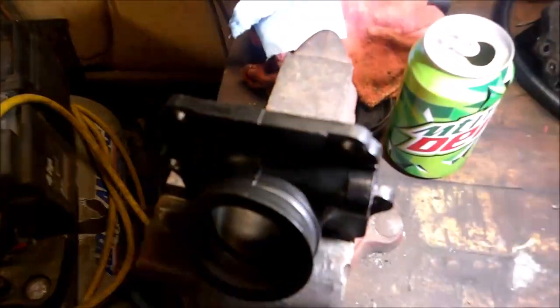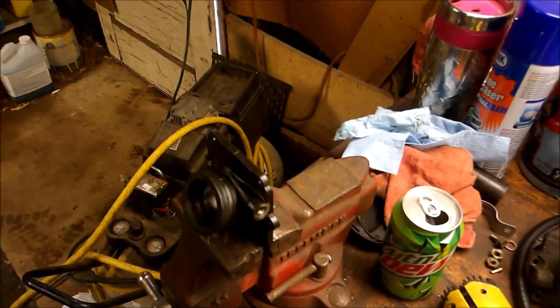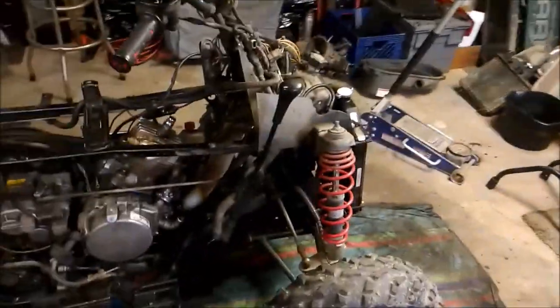There was one thing I missed, and it's something important to look at. You can't tell by looking at the carb boot — it all looks pretty decent. But I couldn't figure out why it was still backfiring until I saw this. If I grab this, there is a crack right there, and it's sucking in air. If you get more air in with your fuel, it's going to cause a backfire.